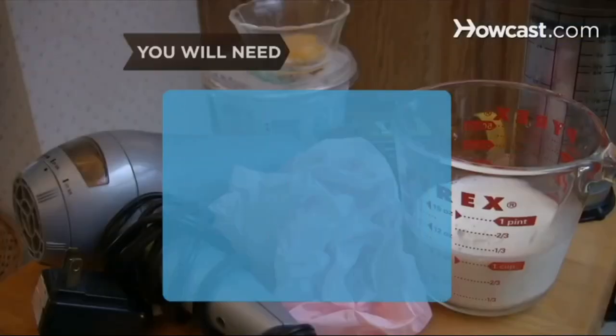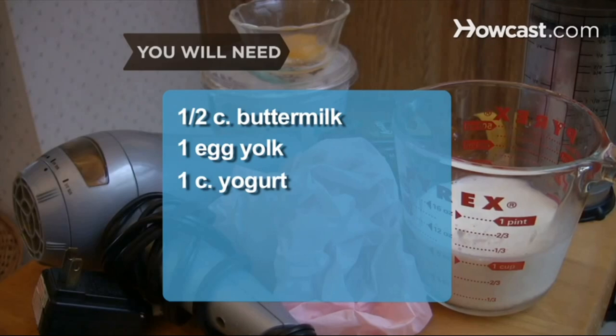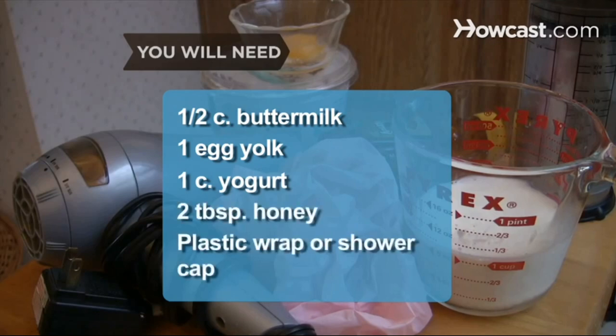How to make a buttermilk mask for healthy hair. Buttermilk is not only good for your body — it can also give you a stronger, more manageable, and dandruff-free mane. You will need half a cup of buttermilk, 1 egg yolk, 1 cup of yogurt, 2 tablespoons of honey, plastic wrap or a shower cap, and a blow dryer.